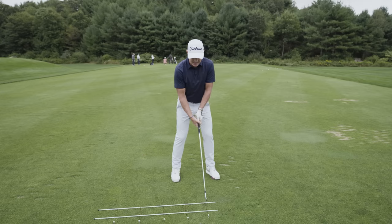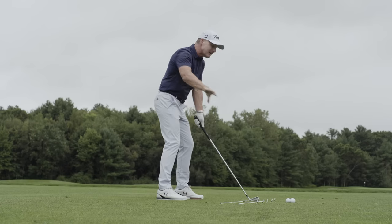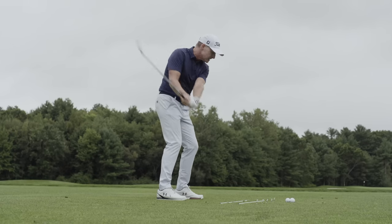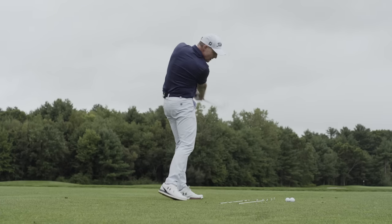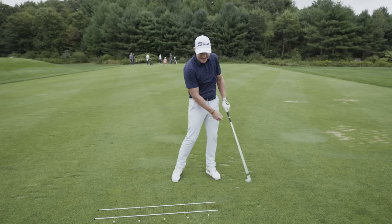So we start slow and we start small — slow back, slow through. I can see as I'm making these slow rehearsals the blur that the club makes traveling through parallel to the laneway as described. I've also got that feel for where my club is landing.